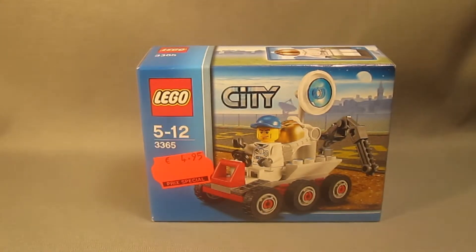This set is part of the LEGO City Space sub-theme. It was recommended to ages 5 through 12, contains 37 pieces, and features one minifigure. This set was released in 2011 and originally retailed for $4.99.